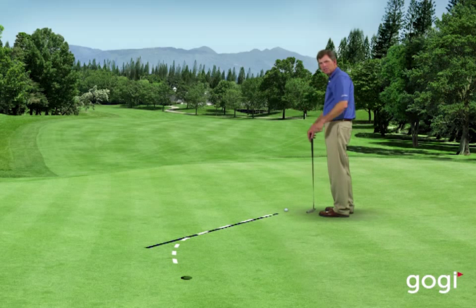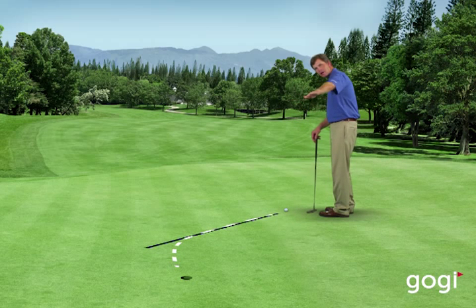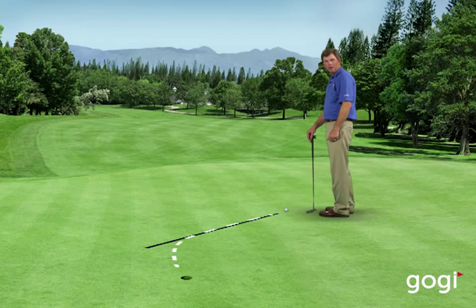Hopefully I've got the right speed so the ball has a chance to enter on the high side of the hole, or the right side of the hole. Once the ball breaks below the hole, you have no chance of making it. So if you can always err on the high side on a right to left putt — which would be the right side of the hole — you'll have a chance of making it. If it gets below the hole, you have no chance.